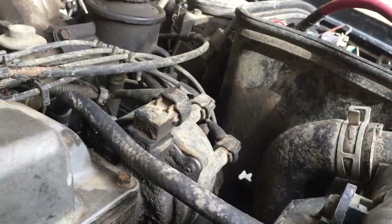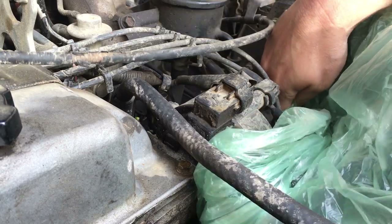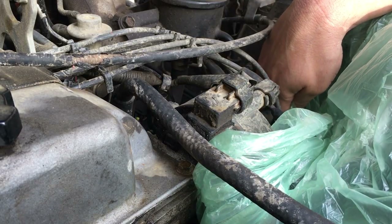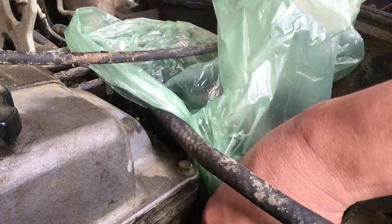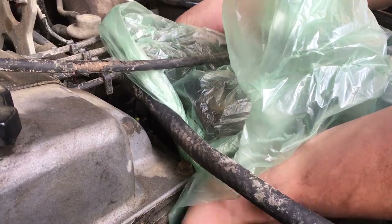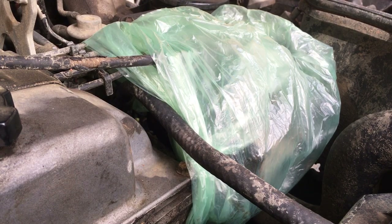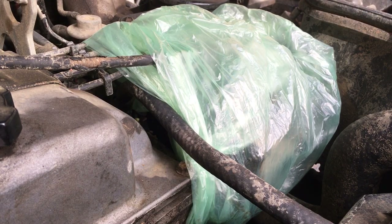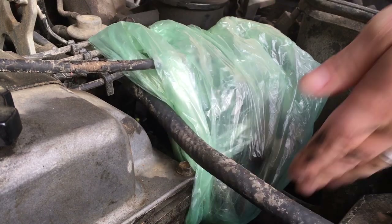I'm going to put a bag over my distributor — I'm not going to do a perfect job, just kind of get it in there — because all I want to do is keep the distributor dry, since I'm going to hose off the engine bay. If you guys saw the video where I drove through mud, which is why the underside is so muddy, one of the lessons I learned is you can't have water going into your distributor. I just assumed the thing would be sealed.